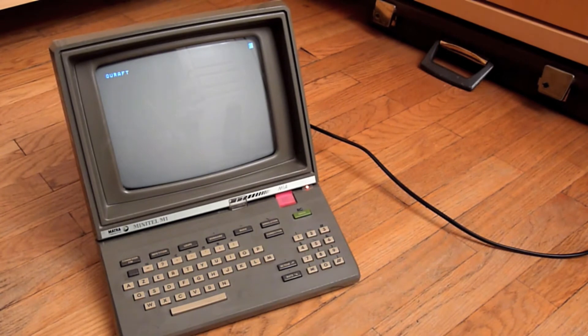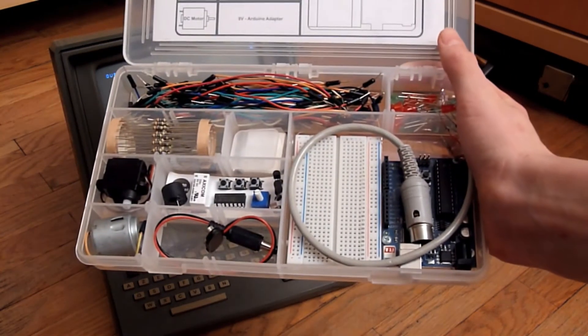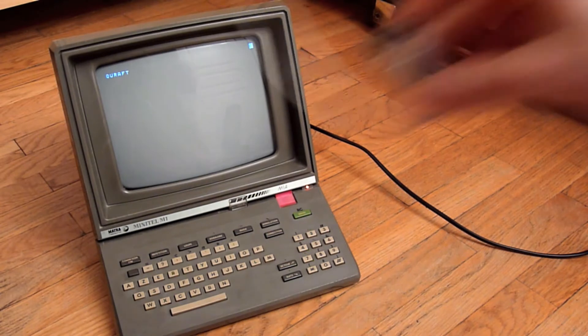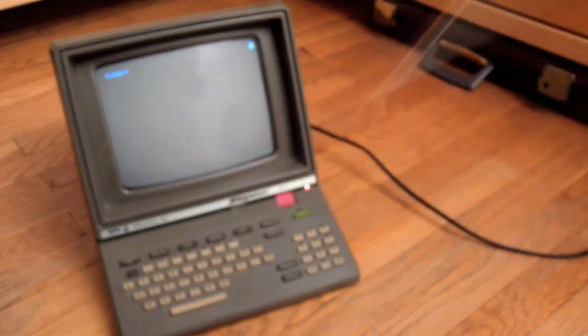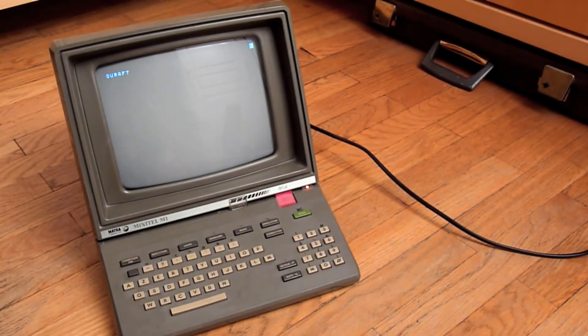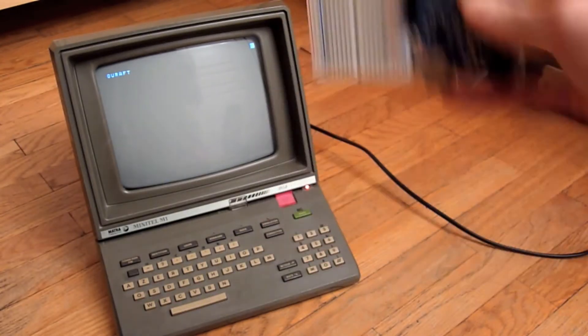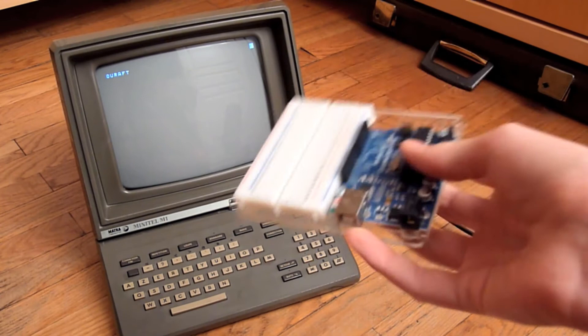The project is to upload a video every week, or every time possible, about the progress we make together on connecting this Arduino with the Minitel. There are a few goals: the first is to be able to communicate with the Minitel — first from the Arduino to the Minitel, then from the Minitel to the Arduino.